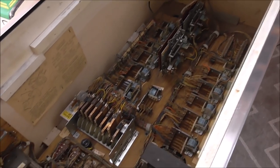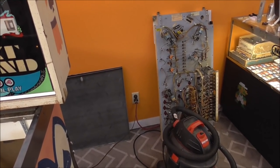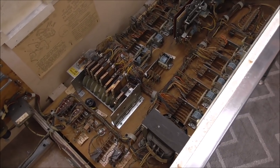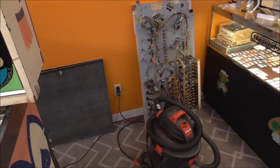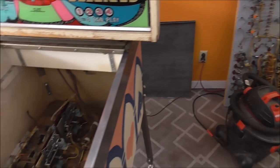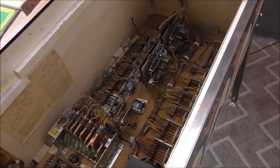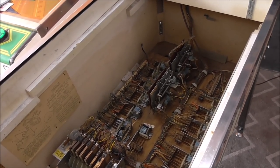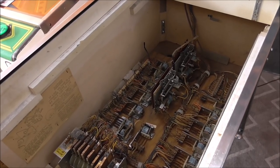Today we're going to put the playfield back in. Look at it - it's sitting over there out of the way being polite, waiting its turn. We've done the coffin - I'm starting to call the bottom cabinet the coffin - we've done the back box, now we're going to do the playfield. I'm going to pick that heavy sucker up and pop it back in the cabinet. They're about 40 pounds, depending on how much jewelry is hanging off the bottom.